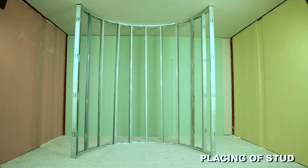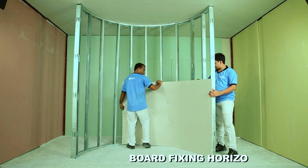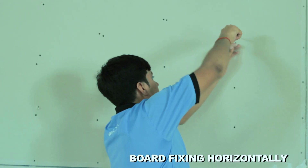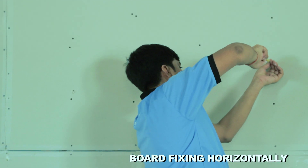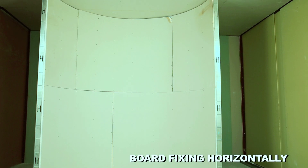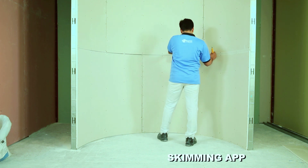Fix the curved board horizontally on the stud using drywall screws. Position screws at 300mm centers on the stud and 150mm centers on the end of the board. Apply fiber tape on the joint of the board.